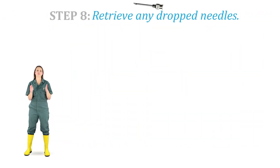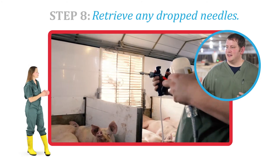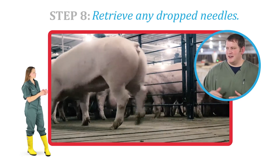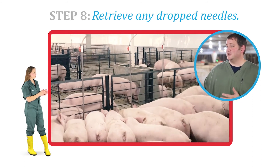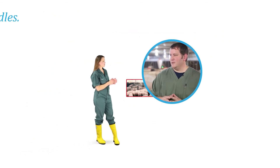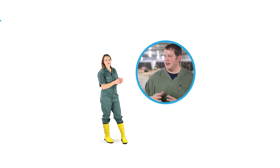Step 8. Take measures to retrieve any dropped needles. On rare occasions, packers have found needles lodged in the mouth, throat, and feet of pigs, and it's assumed these were from needles dropped in the pen. When vaccinating or treating pigs, always count your needles in and out to make sure you're not leaving any behind.